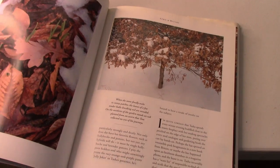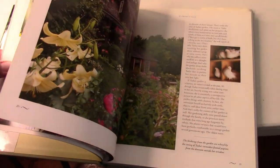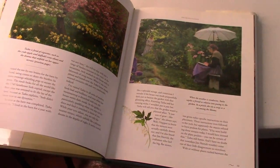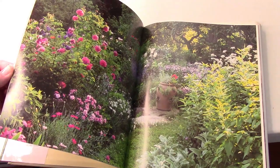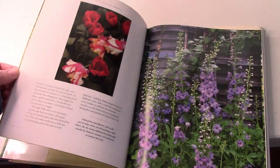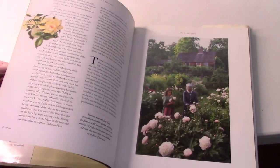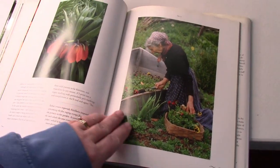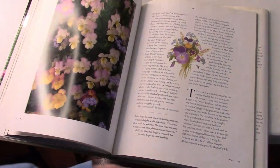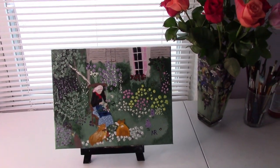I got this for $6.95 and we had those free coupons so I actually got it for nothing. It's got her wonderful gardens in it, and at this time of year this stays on the table right beside me so I can look at it and think of beautiful weather to come. Hope you guys enjoyed it — have a blessed day!